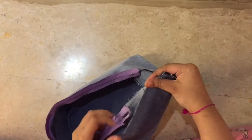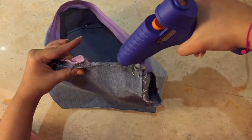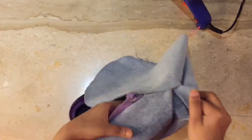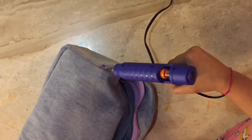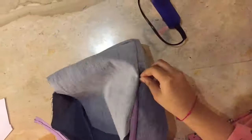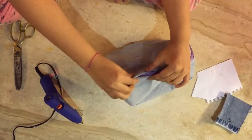Now it's time to join the sides of the front and the back. Open up the zip and glue it onto the front side. This zip looks pretty cool! Now secure the side seams as well.